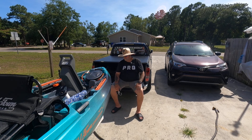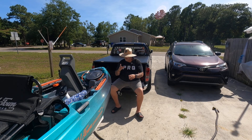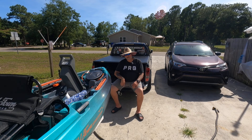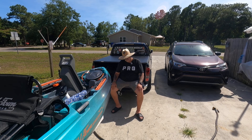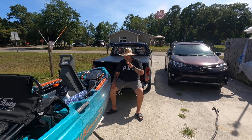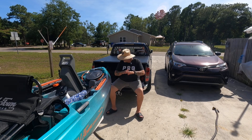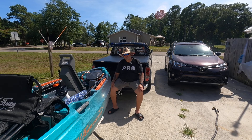But guys, I'm going to let you go. This is my first impression of the Old Town Sportsman 106 powered by that Minn Kota right there. I'm blown away — I really am. Thanks so much for joining me. I really do appreciate you. Be sure to join me next time. I'm sure we'll be doing something on the water. You guys take care, and I will definitely catch you guys later.